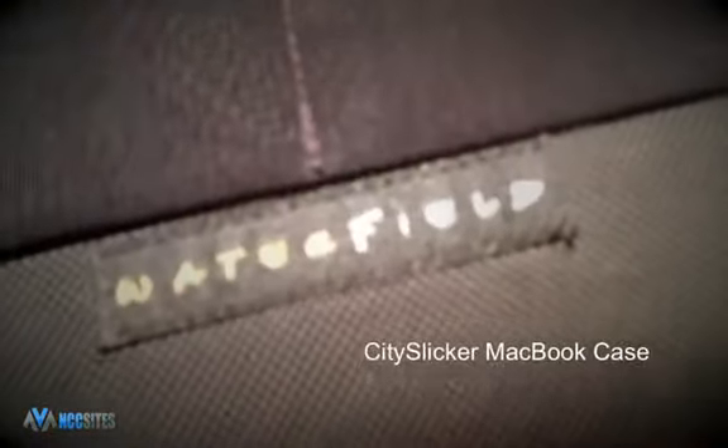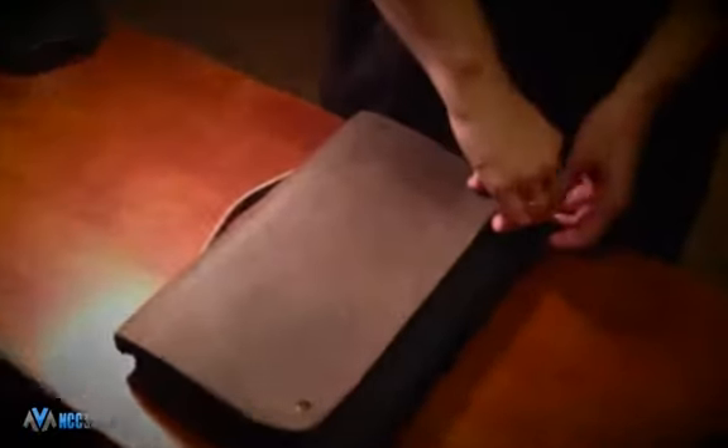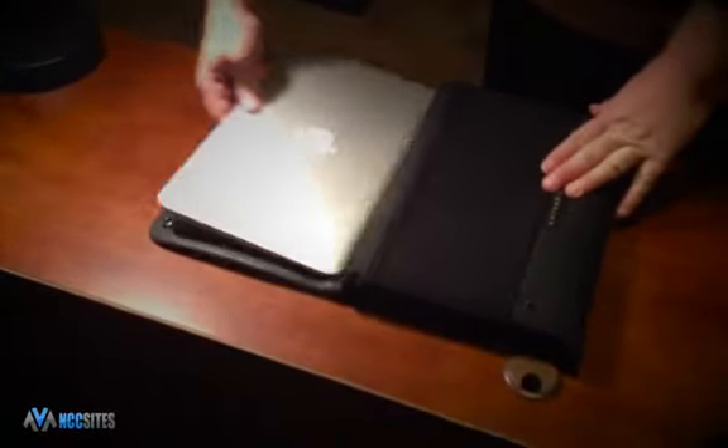I'm Nick from nccsights.com and today we're reviewing the City Slicker MacBook case from Waterfield Designs. The case is very well constructed with an awesome design, from how the buttons snap together to where the stitching is placed and even how tight the laptop fits inside. You will be very pleased with the City Slicker.